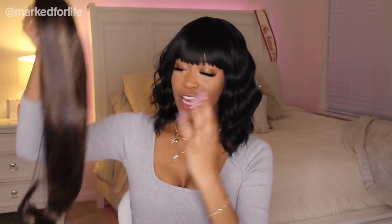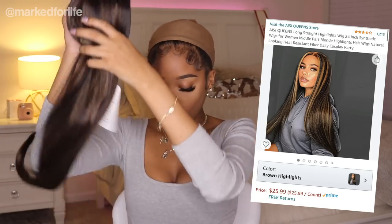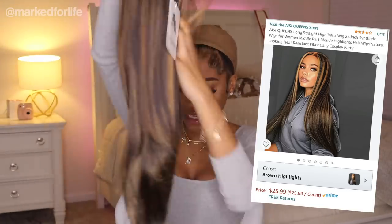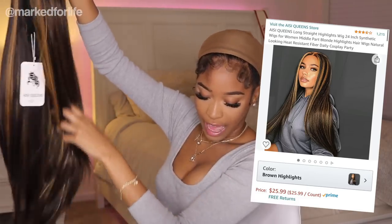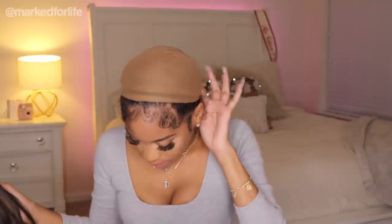Oh baby, this is a Beyoncé moment, okay? This wig is called the Aussie Queen's Long Straight Wig — 24-inch synthetic wigs for women, middle part, blonde highlights, natural looking heat-resistant fiber. She was $25.99, one of the more expensive wigs in this haul.